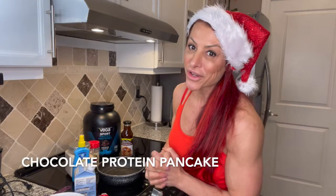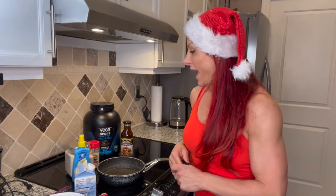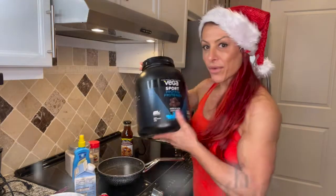Good morning everyone! Happy holidays — Miss Santa's going to make you breakfast today. A healthy alternative if you want to stay on track over these holidays. I'm making protein pancakes, one of my favorites. Instead of starting your day with 800 calories, we're going to do it in less than 300 calories.